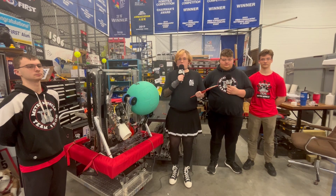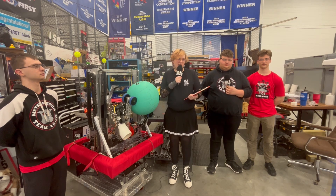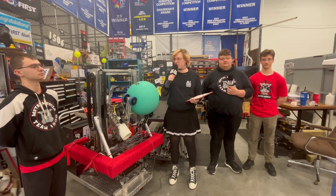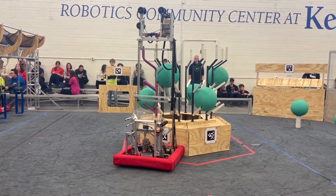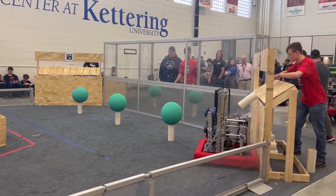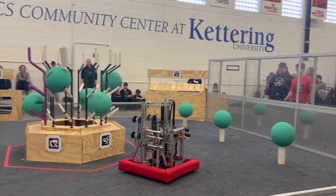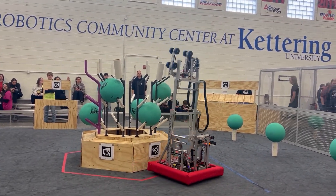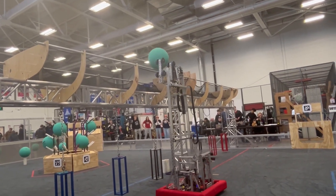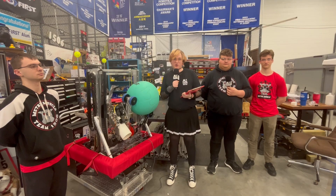Welcome to Behind the Bumpers. I'm here at Kettering Week Zero. My name is E. Lachman and I'm with Team 1506 Metal Muscle from right here in Flint, Michigan. I'm here with team members David, Luke, and Zach to talk about their auto scoring alignment, their double end effectors, and level one ground intake arm. We're also going to take you right into the field to show you some demonstrations.